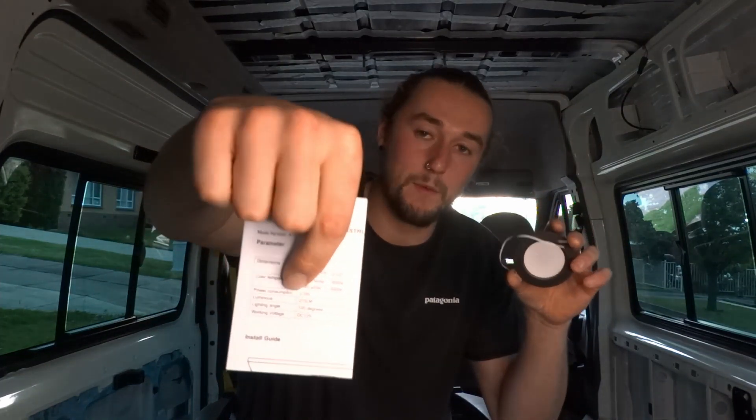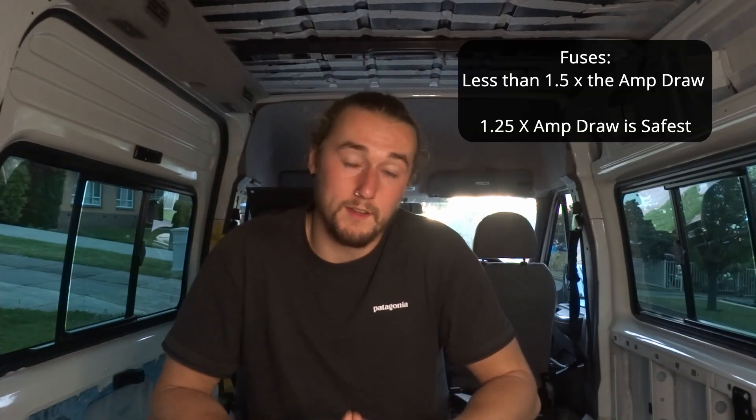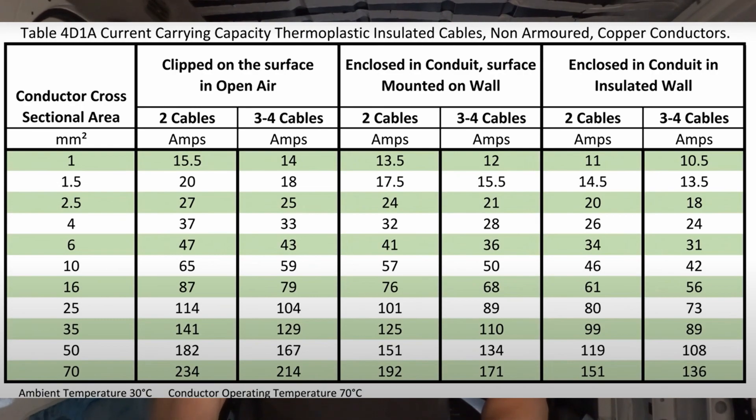For my puck lights, the information they came with shows they run at 2.5 watts, so we can determine the amp draw for the system. Once you know the amp draw, the next step is to pick the correct fuse size. The rule for fuses is they cannot be more than 1.5 times the draw in amps, but a safe bet is to aim for 1.25 times the draw to protect the circuit. The last rule is that fuses are there to protect the wire, so the wire simply needs to be able to handle more current than the fuse rating. Find a wire size that can handle a current draw higher than the fuse you've installed but still relatively close to it.